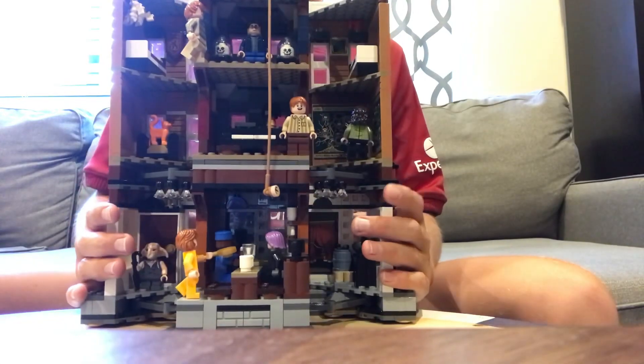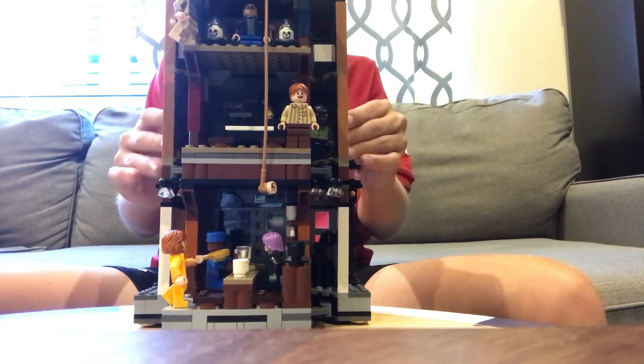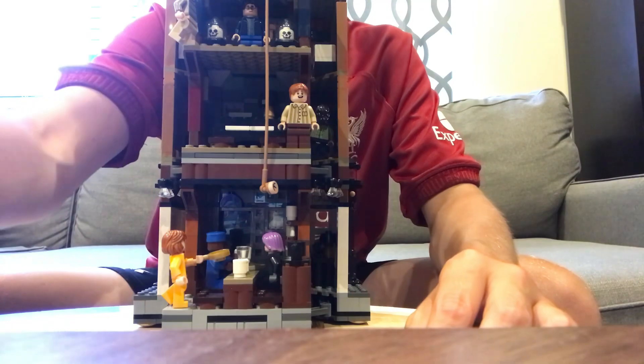And it actually closes — you can close it with the minifigures in it. As I said before, it's a really good set. I'll give it a solid 9.5 out of 10. See you guys next time.